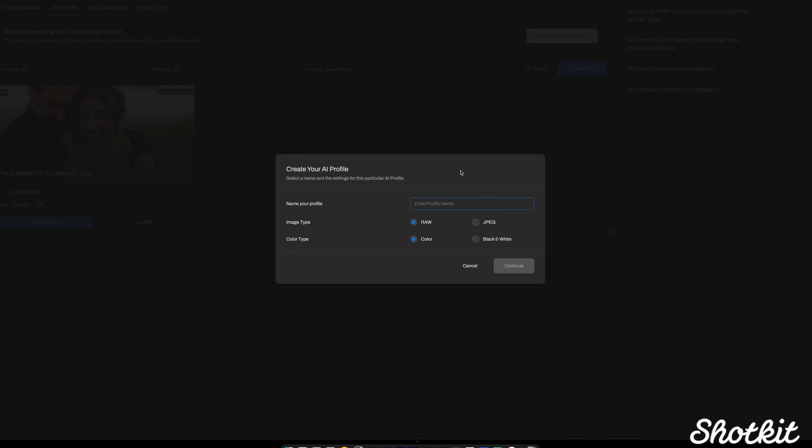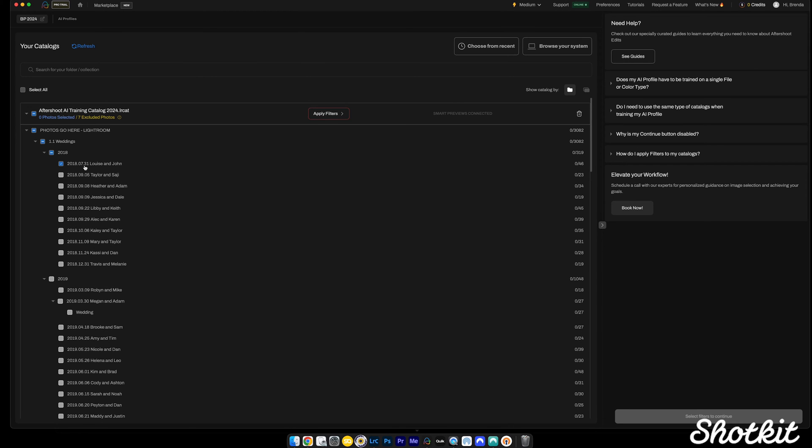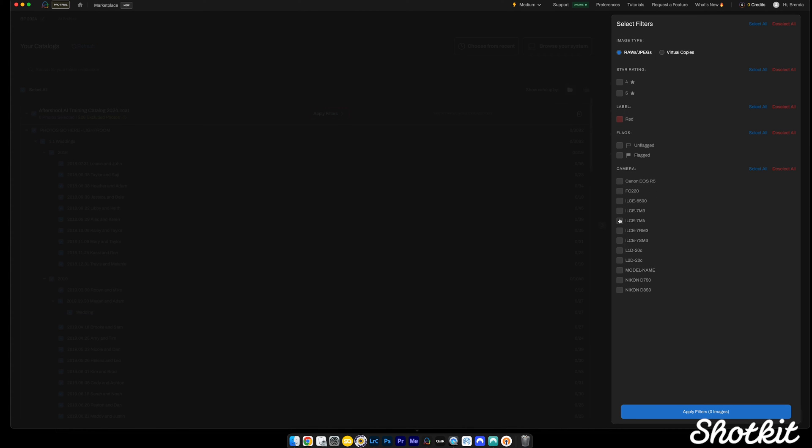I dragged the collection into Aftershoot for it to train my style. One cool thing to note is that you can upload as many catalogs as you want at one time, which can be super helpful depending on how your Lightroom catalogs are arranged. Or if you can't upload all in one go because you don't have enough images yet, you can upload smaller catalogs and they'll store on the server until you reach the 2,500 number that Aftershoot needs to start training your profile. You can also filter by camera — for example, if you switched from Canon to Sony. This took a couple of hours, but you only have to do it once.